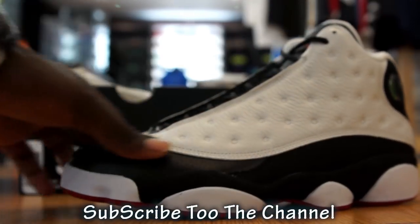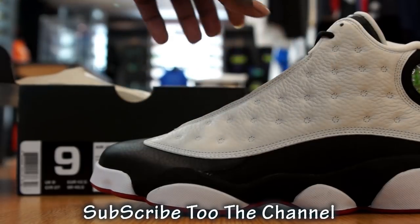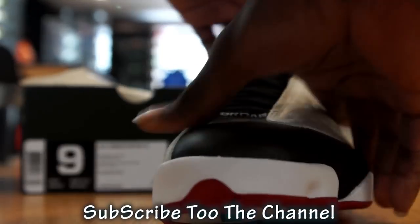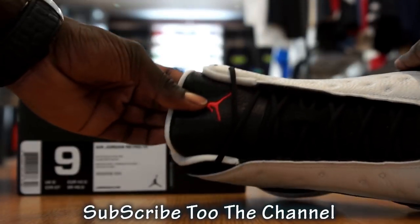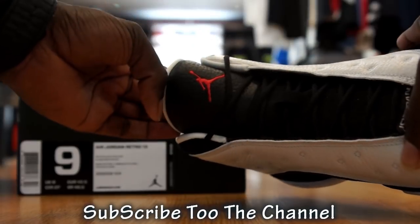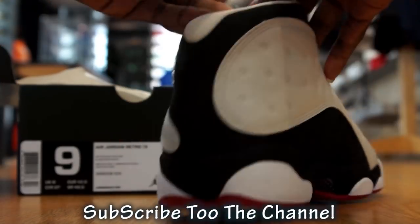Midsole. What I really like about this is the upper. The white. I like the playoff ones, it got like a little circle around the Jumpman, but them here just got the Jumpman red. Inside white.